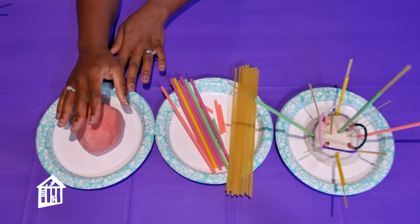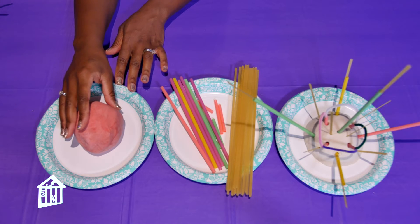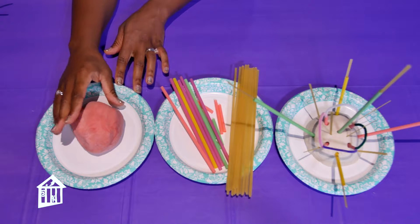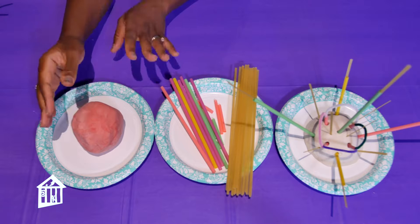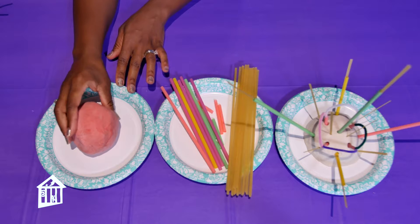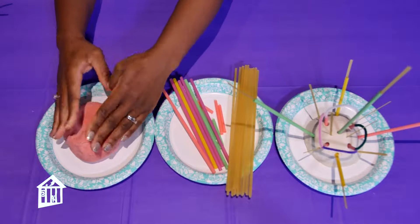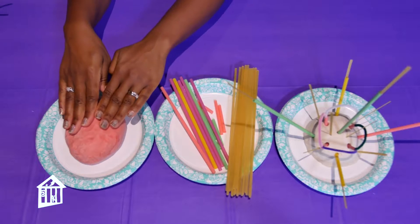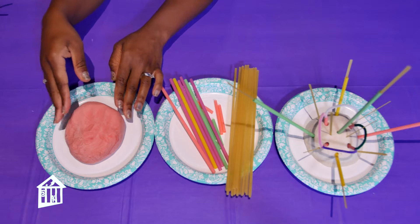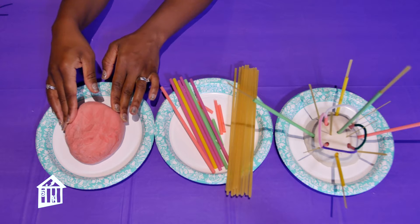Make sure your little one is seated — they can be at a table or on the floor. If you sit them on the floor, I'd recommend putting a blanket or towel underneath to catch any mess. Give them a nice piece of Play-Doh. They may want to smush it down, roll it, make it higher or flat. It's completely up to them, because the name of the game is allowing their imagination to run wild and be super creative.